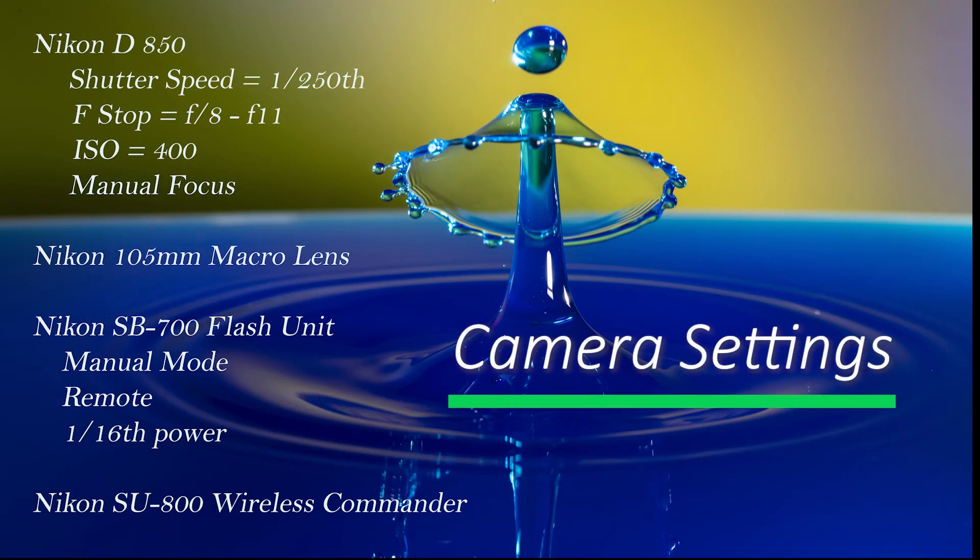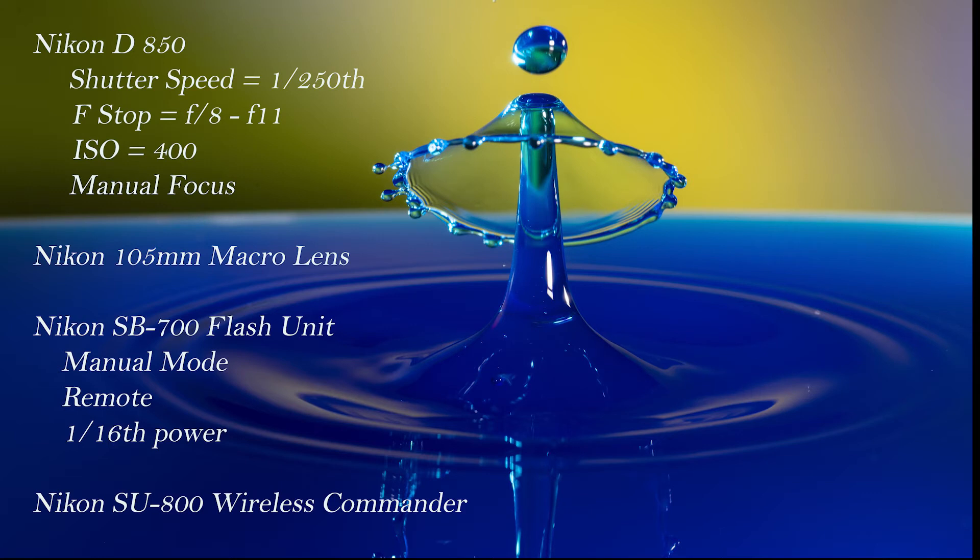These are my camera settings: Nikon D850 full-frame camera, shutter speed of 1/250th of a second, f-stop varies between f8 and f11, ISO 400, and manual focus. The lens is a Nikon 105 macro lens. I use a Nikon SB700 flash unit in manual mode, set remote at 1/16th power, and the Nikon SU800 wireless commander to trigger the flashes.